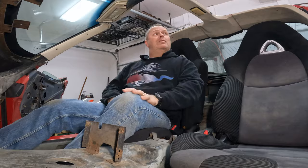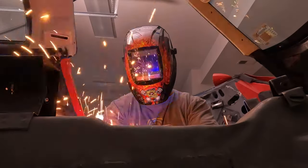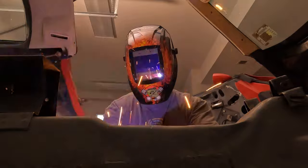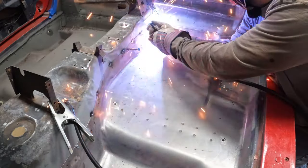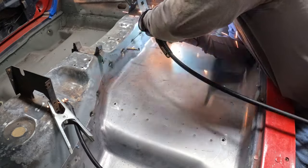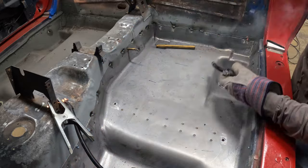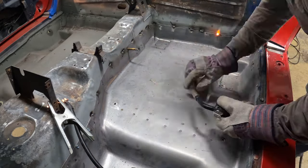Anyhow, really liking the seats — they're not perfect, but they're great for what I want. Thanks for watching. I hope you enjoyed this video and come back next time for more great builds. Bye.